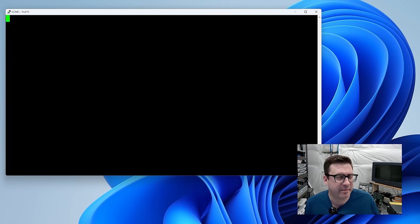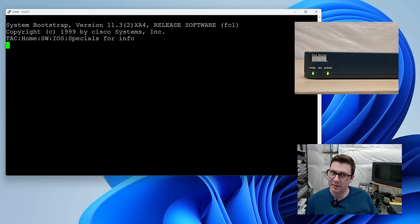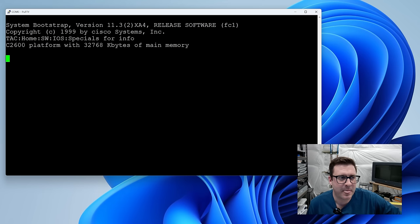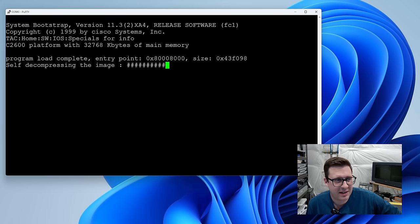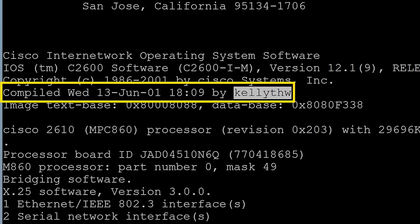We are connected to the serial console at 9600 baud. Let's give it power. Fans, lights, serial console. System bootstrap — 1999 Cisco Systems. We're running iOS version 12.1 from 2001. I always like this: you get the internal username of the Cisco employee who compiled the version of the software you're running on your router.